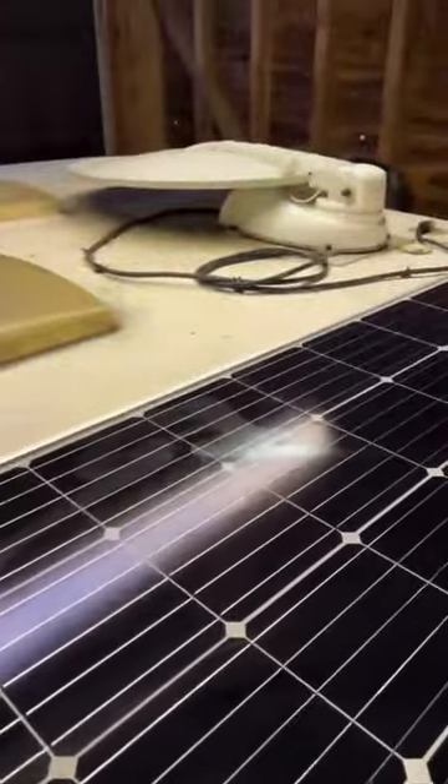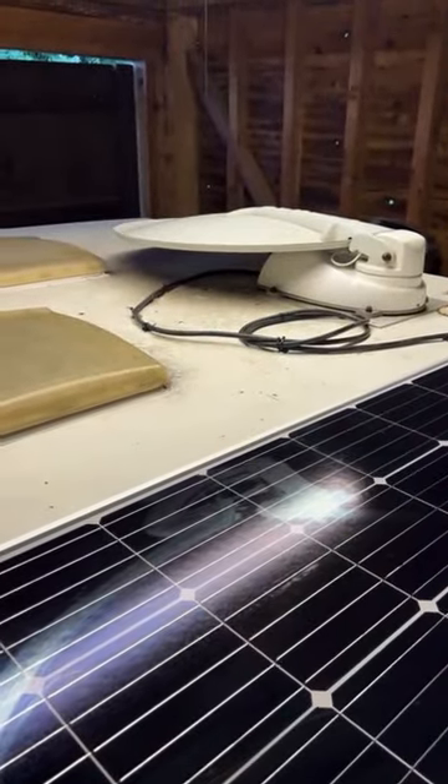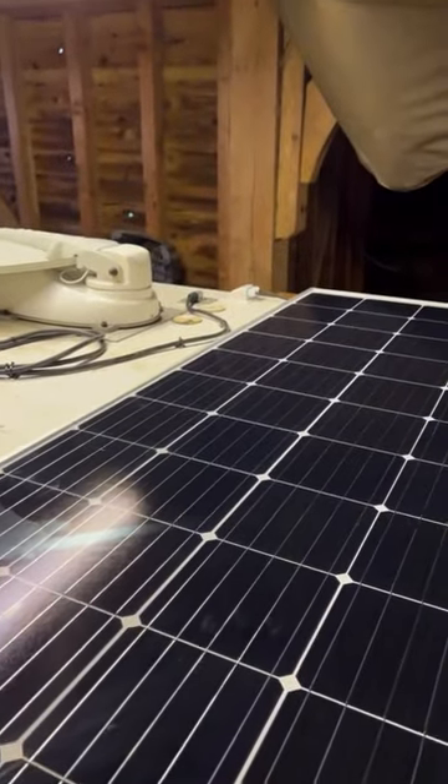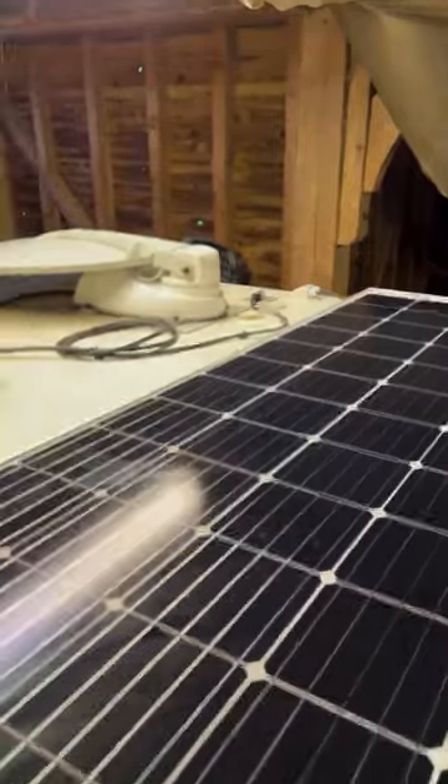The old cabling was coming loose, so we tidied that up a little bit as well and replaced the gland, so that everything is spick and span.